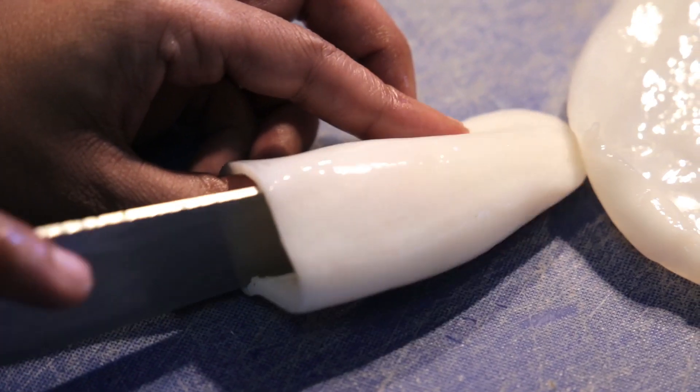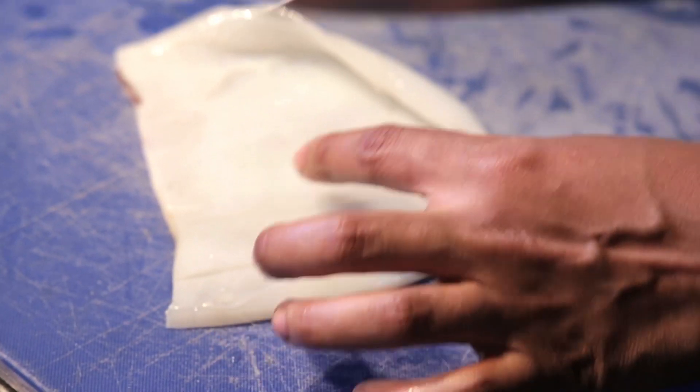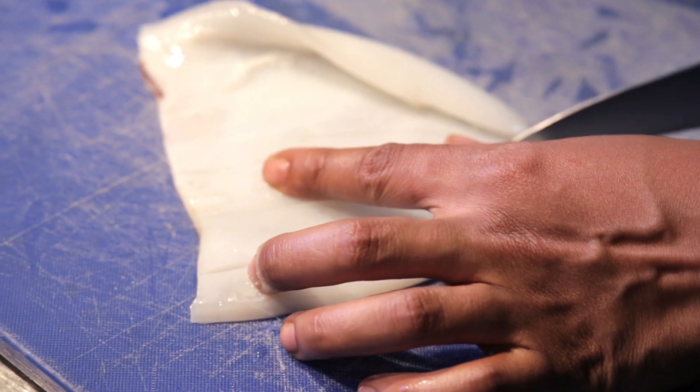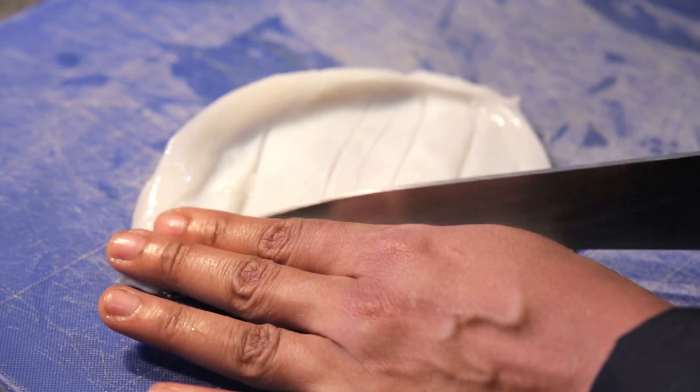Obviously make sure it's properly washed. After scoring the squid, make sure it's flat. All you're gonna do now is just gently cut some lines on the squid — not too rough, just gently.